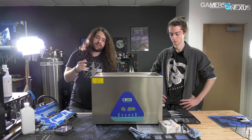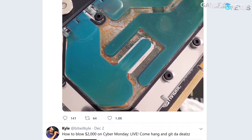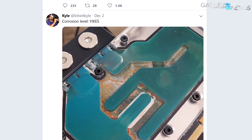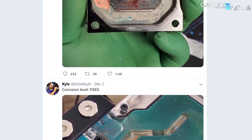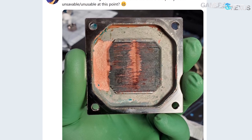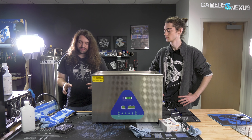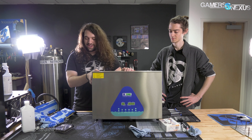We bought this a while ago and it's worked pretty well. Everyone's dealt with this — my water block got corrosion and nastiness in it. Bitwit just tweeted about one of his water blocks getting destroyed by corrosion — he was actually missing pieces of the micro fins. You could see the exposed copper under what used to be nickel-plated areas. So everyone's done cleaning videos.